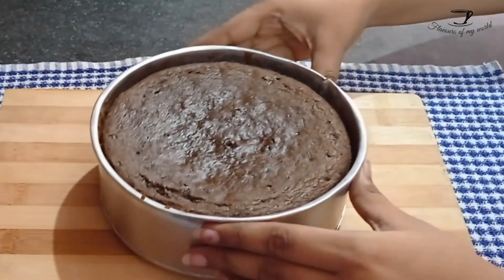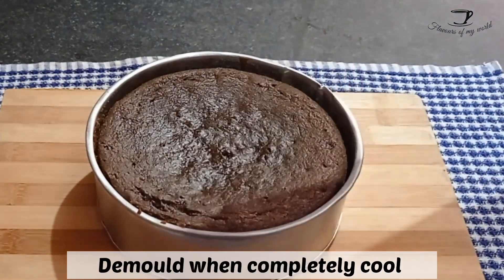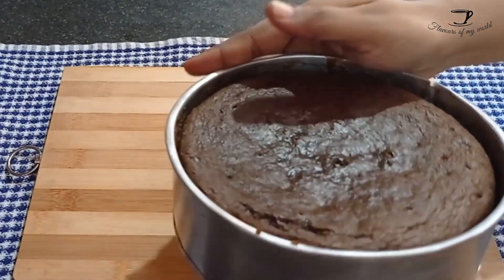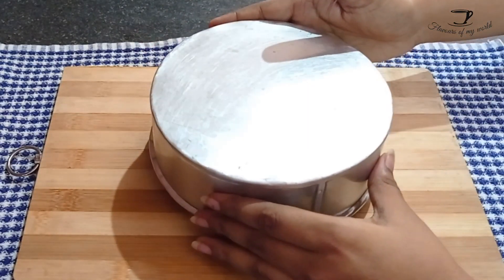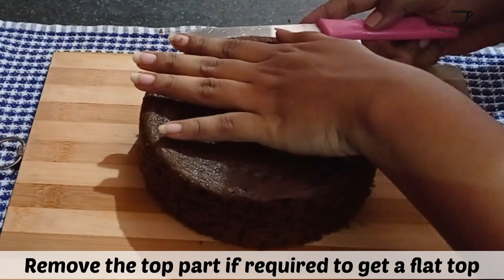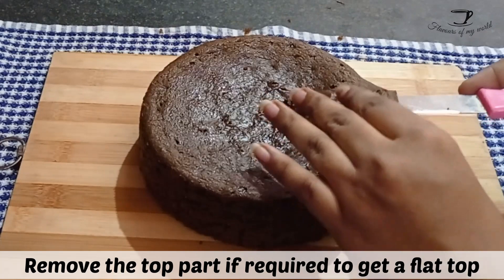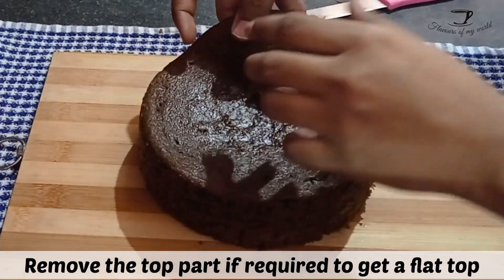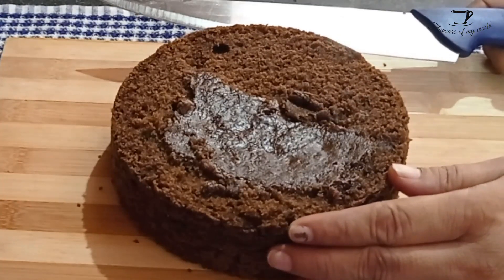Once the cake has completely cooled down — I had demolded it after 20 minutes and let it cool down completely for another hour — we will scrape off the top of the cake so that we have truly equal definite layers. You can do that or you can leave it, it's all up to you. I have divided this cake into three layers; if you want, you can divide it into two layers — both will be fine.